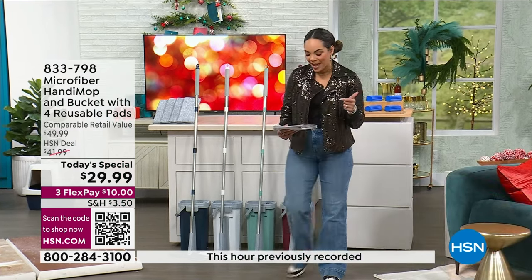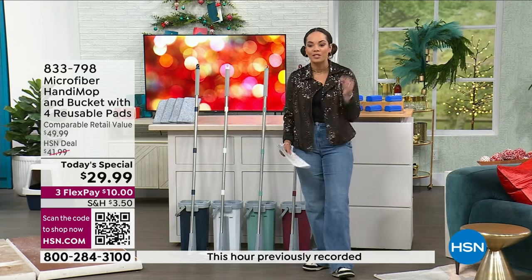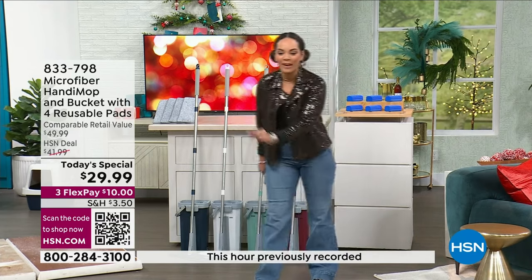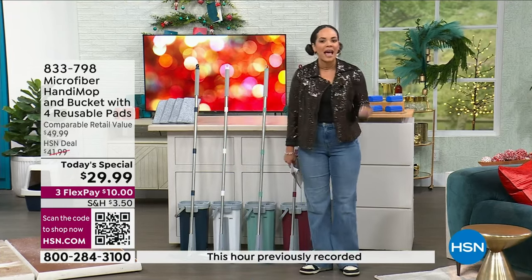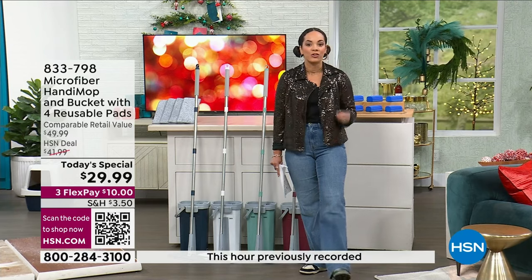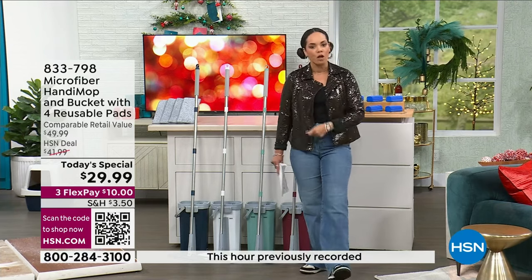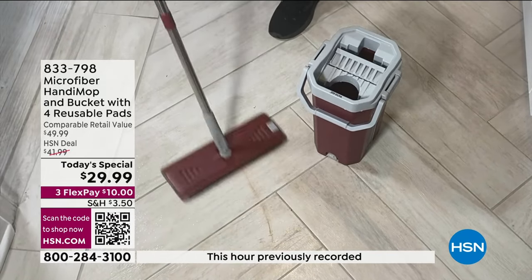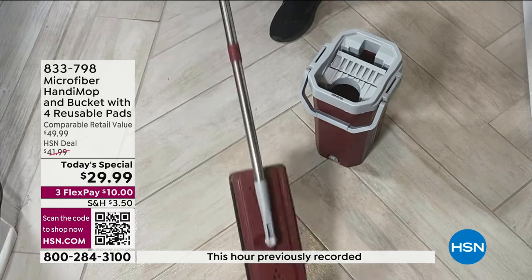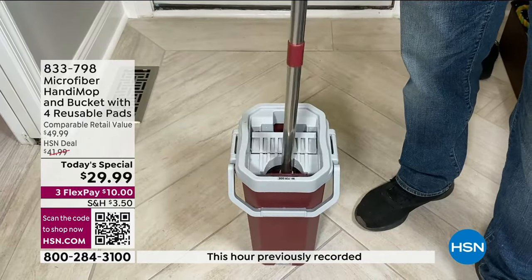Usually we have this here at HSN, exclusive at $41 and some change. For you today, you're grabbing it at $29.99. When we talk about innovation, that's exactly what Handy Mop is. You're not only mopping, you're also using it as a broom and as a squeegee. It's really a small footprint, but it's powerful when it gets to the dirt and grime on your wood floors and tile.